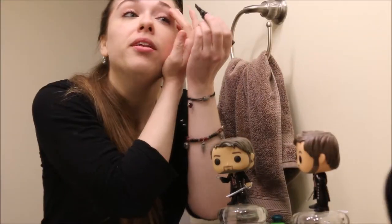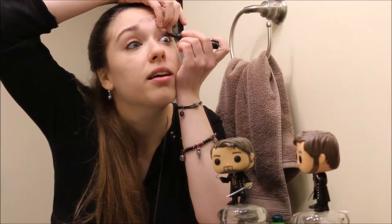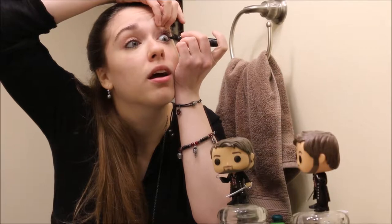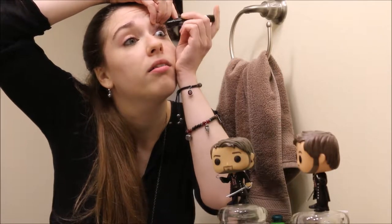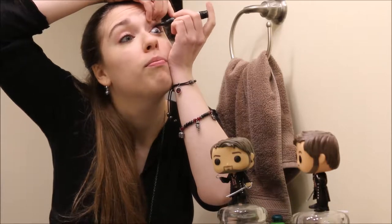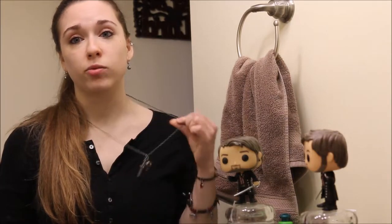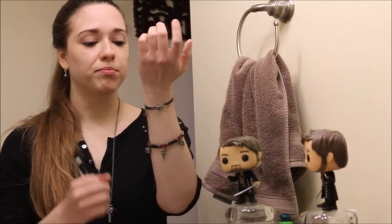I'm just going to do the other one really fast. And again, dark, smoky, etc. I can't overstate how much better it looks the more you put on. So you're already on your way to looking like Hook. Especially if you've got this necklace, which I found on Mercari — it's actually the closest replica Hook necklace. And this bracelet, which is also from Mercari. I love Mercari.